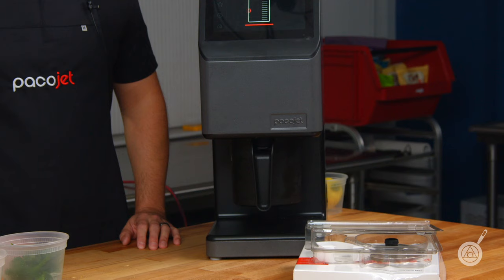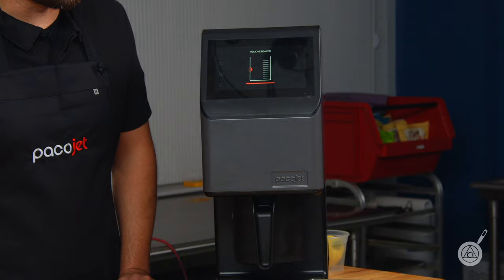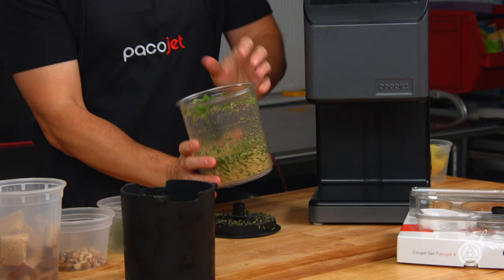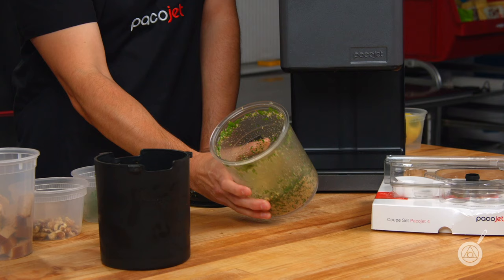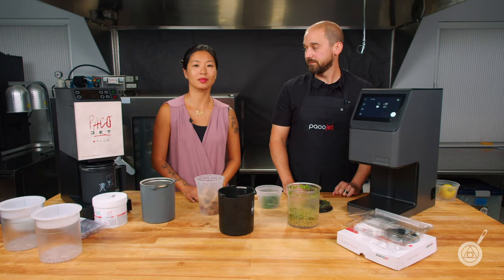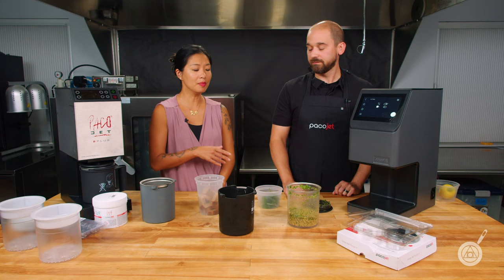We've gone through the process. It signified we are ready to go. We pull out the beaker and now we have our beautifully fully incorporated gremolata. That is a very fine dice, but as Jeff mentioned, you can get it finer or coarser — more repetitions, the finer it gets.